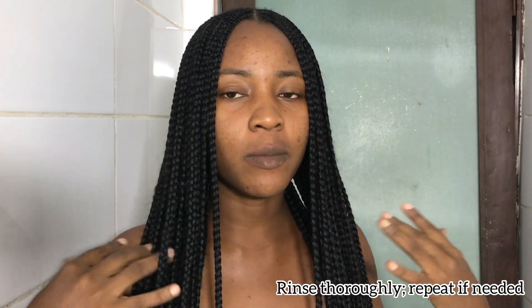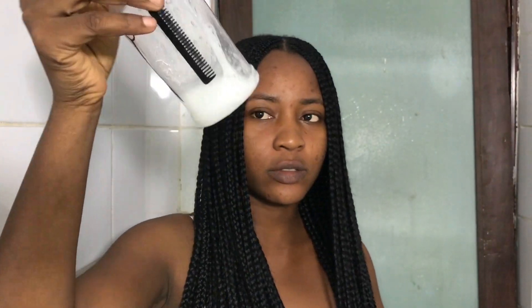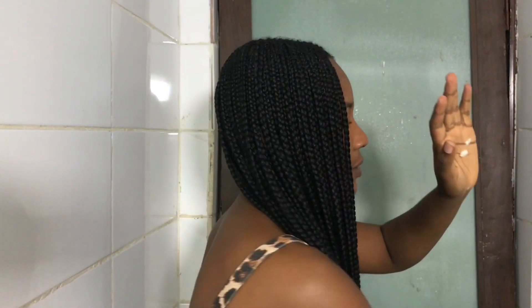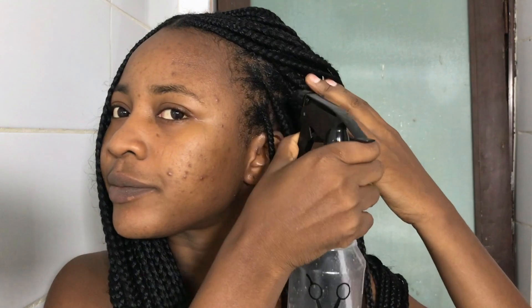I just came out of the shower — I went to wash the shampoo out. It's very important you thoroughly wash the hair with water so that you can get every trace of the shampoo out. I've gone ahead to mix some of my olive conditioner into this bottle, just a little, because the consistency of the conditioner is quite thick. I don't want it to get stuck in my hair, so I'm just spraying directly to the root of my hair. It feels so soft!